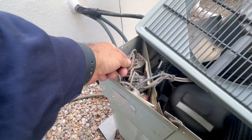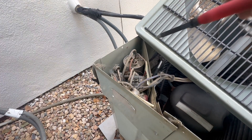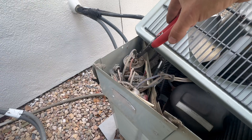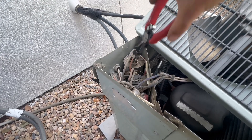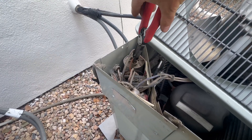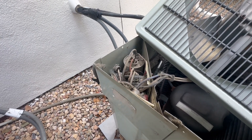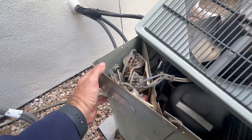Here's our dual run capacitor and we're going to check everything out. Most capacitors discharge themselves, but this is an older unit, so I'm just going to go between terminals with the metal and discharge it. If it discharges, you'll see a spark. But as I said, most of these — it's actually in there, so we'll have to remove this service panel cover.